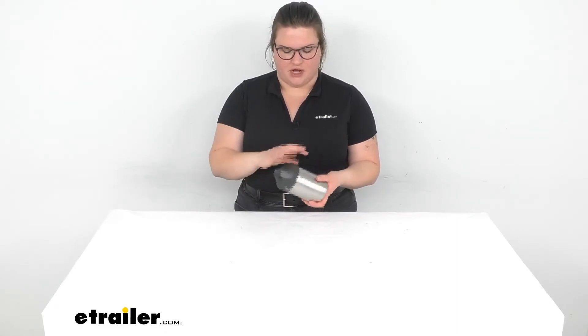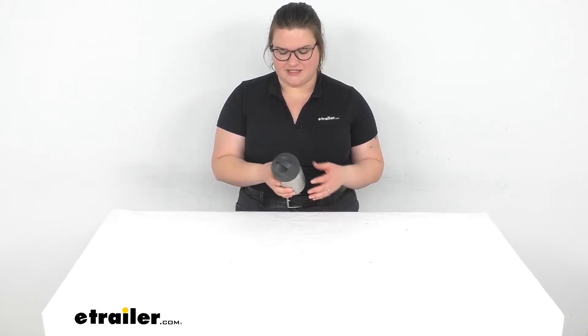I think these just kind of feel nice in the hand. They're all rounded off and feel kind of like they're full of something comforting and nice. So let's take a closer look and talk a little bit more about the size to give you a better idea of what you can actually fit inside.